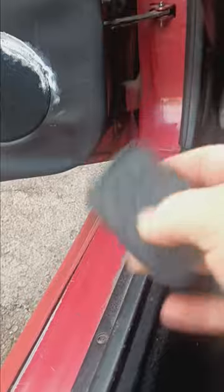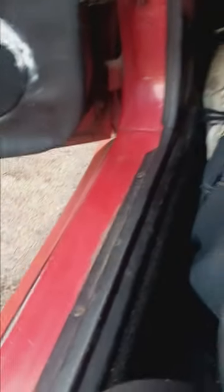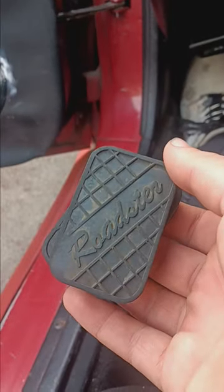Alright guys, so it took a minute there. As you can see they are good as new. Got a lot more rubber on them and are less worn out like these are. Not like they're terrible but they've got some wear on them. These are also not the OEM ones, so I wanted to get the OEM ones.